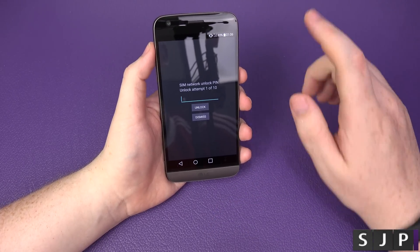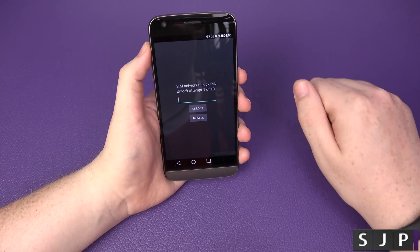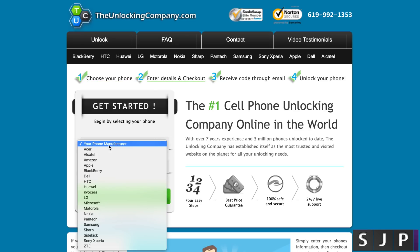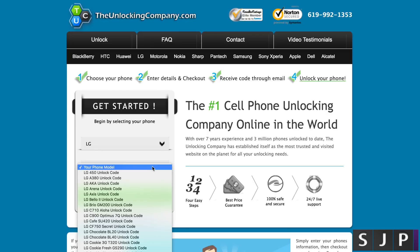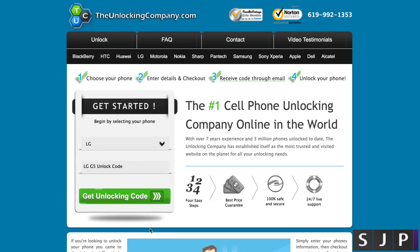We're now going to go to the website, which is theunlockingcompany.com, to get the code to SIM unlock your device. On the site, follow the on-screen instructions. It asks for your phone manufacturer — we're doing an LG G5, so choose LG. It then loads a list of models — scroll down and choose LG G5. If you're in America on T-Mobile, select the T-Mobile option.